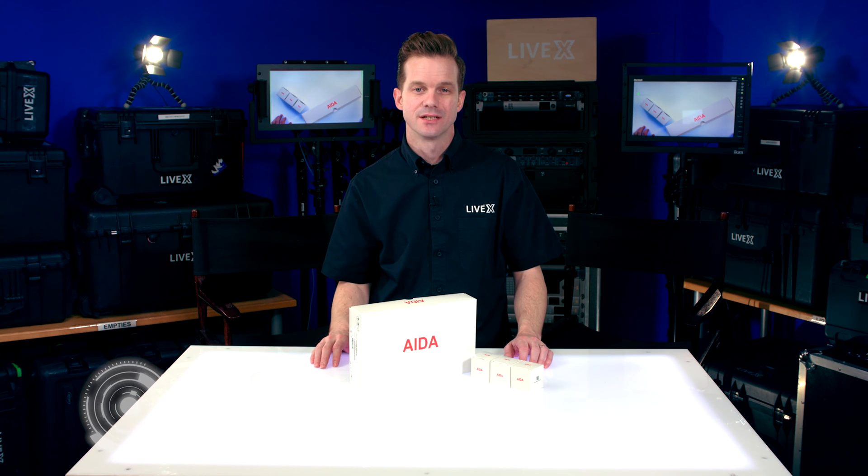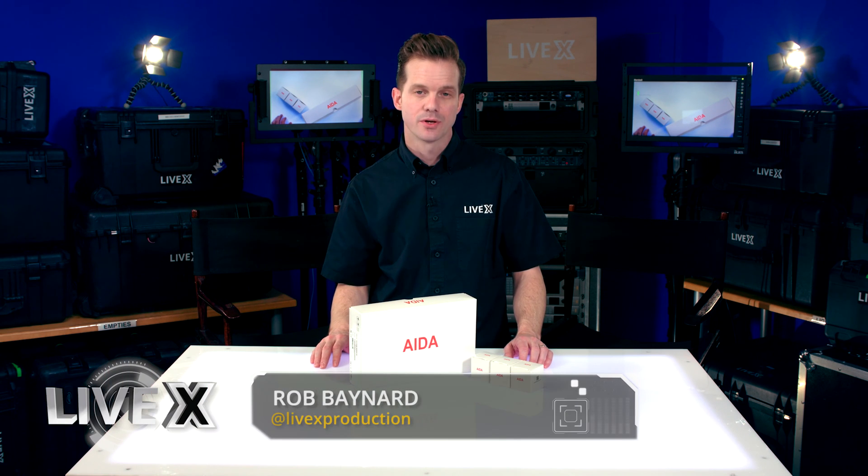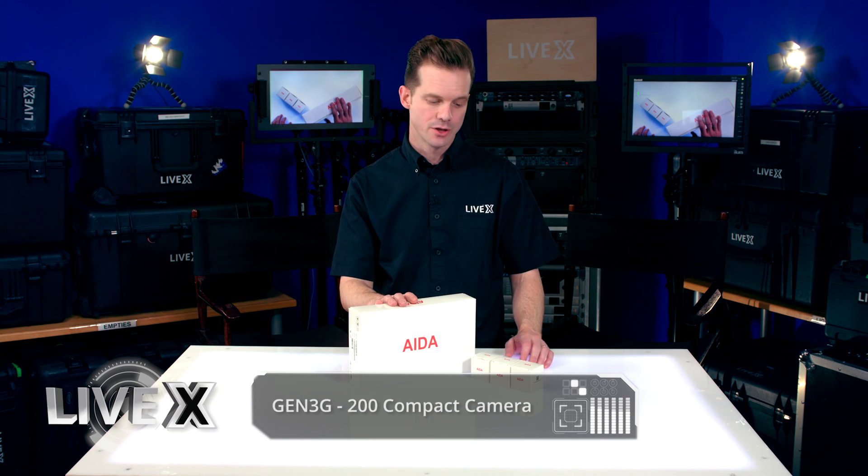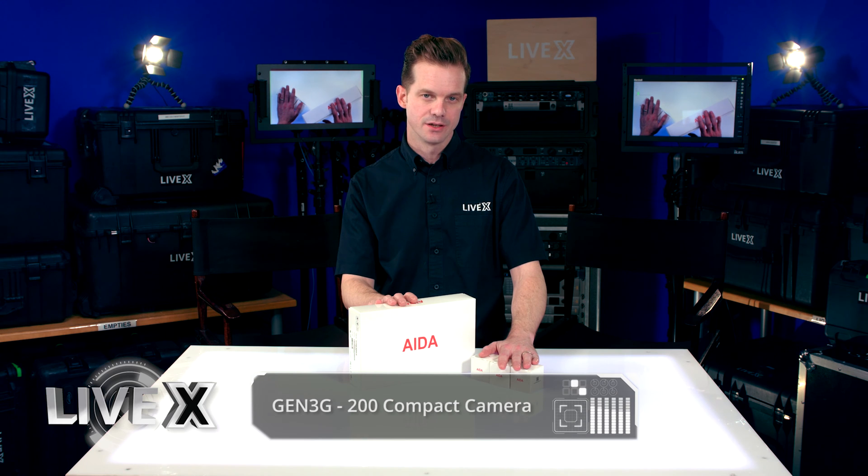Hey guys, Rob Boehner with LiveX here, and today I've got an exciting new product from Ada Imaging. This is the Gen 3 HD 200 compact camera, and I've got a few lenses over here too to try out.